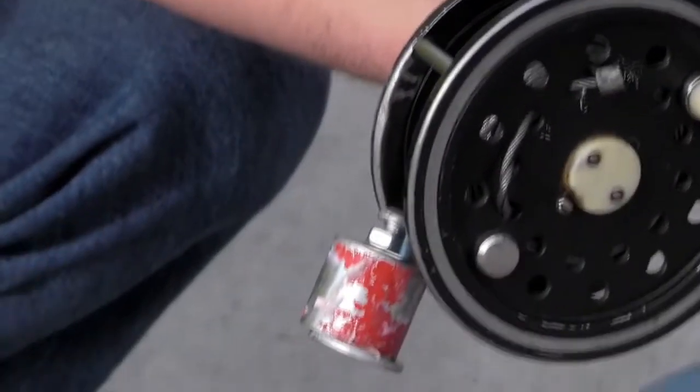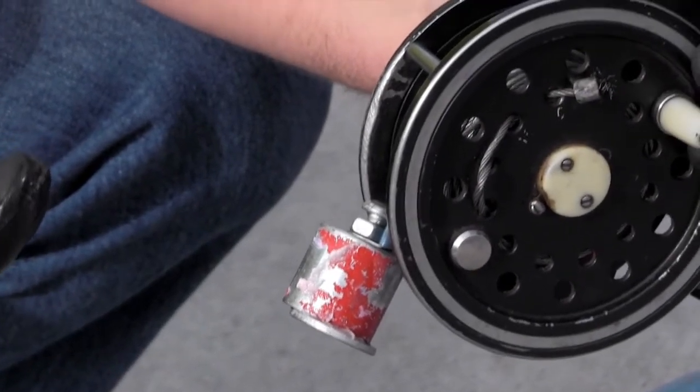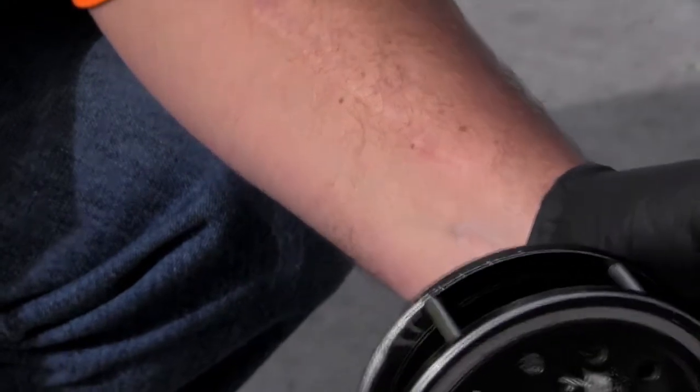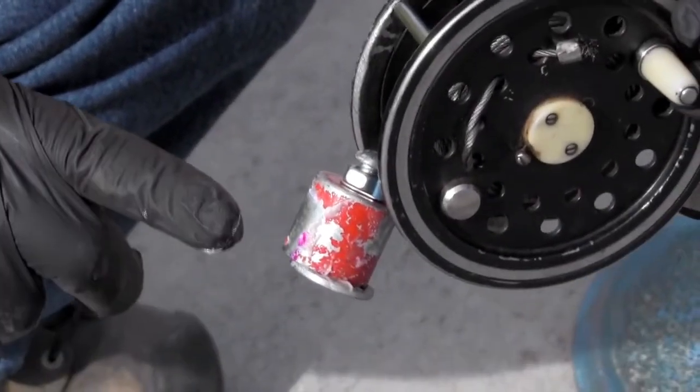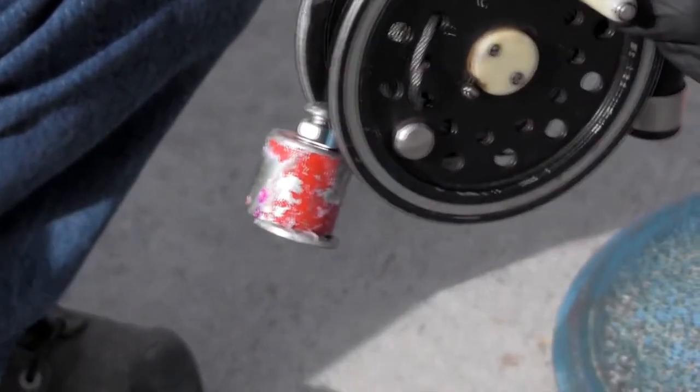Your water finding paste, if there's water, will change color. In this case this is a white paste and if water is applied to it, it turns purple. If there's water inside your tank you'll see a definite line — that's where that water is — and you'll be able to measure how much water is in from that.